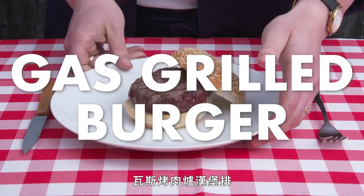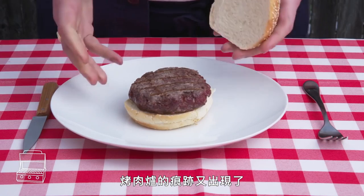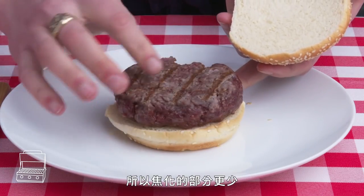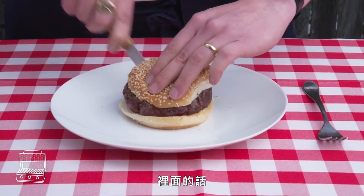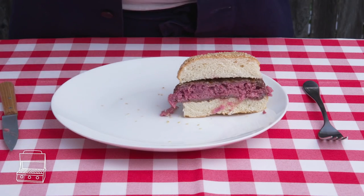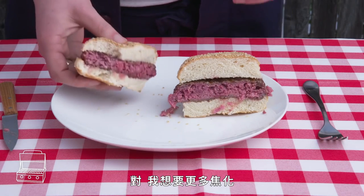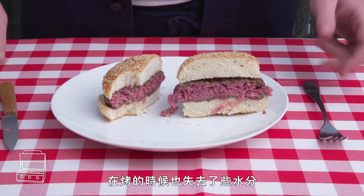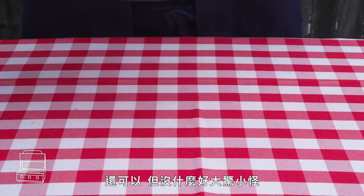Gas grilled burger results. Unless you've got a killer gas grill, it's hard to produce even as much heat as a cast iron pan, so we're looking at way less browning. The interior has good color, but it does look a tad dry. I want a lot more browning. And because the heat was a bit lower, it lost some juice as it cooked. It's fine, but nothing to write home about.